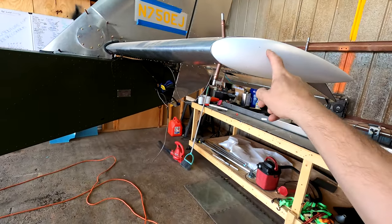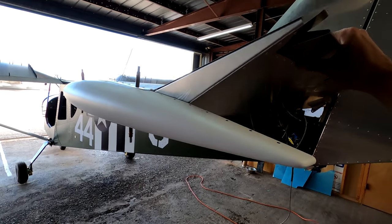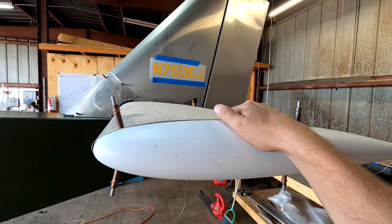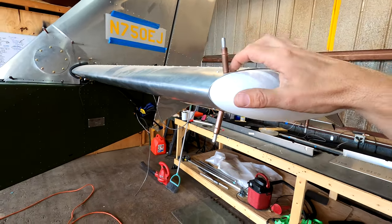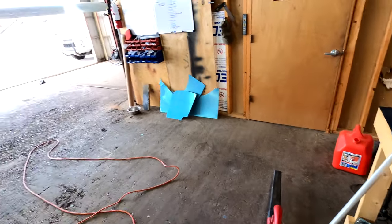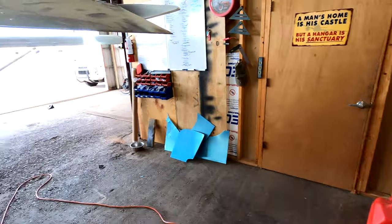We'll get the flaperons done, get them mounted, then take them off and get everything prepped for paint. As I mentioned before, we'll be replacing these plastic tips here with a fence that's going to go on the tip of the horizontal stabilizer. I'm hoping that'll give me a little bit of airflow over the elevator during high angle of attacks, during flares and so on. Once that aluminum comes in, we'll make that mount, which is going to mount right here on the inside with some L-angles following that curve.